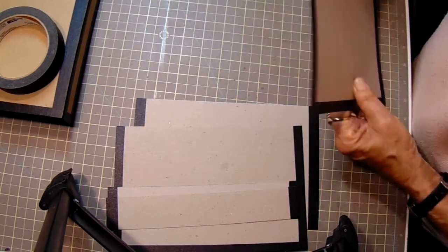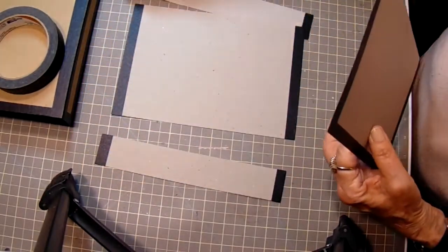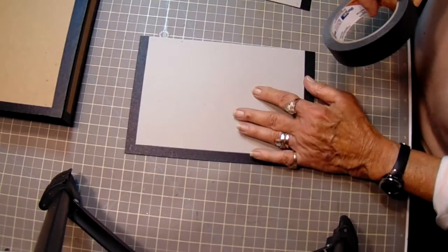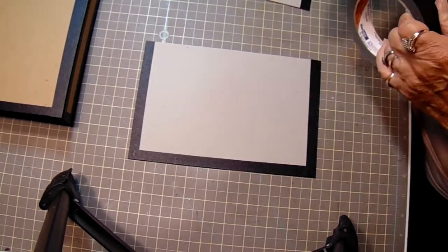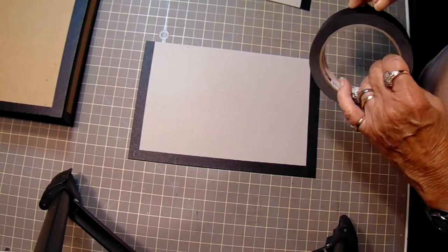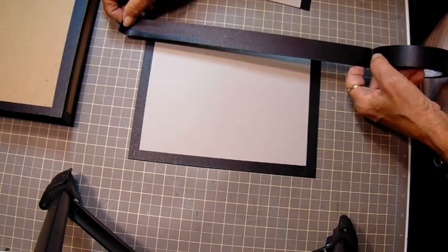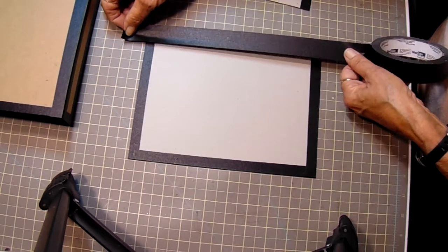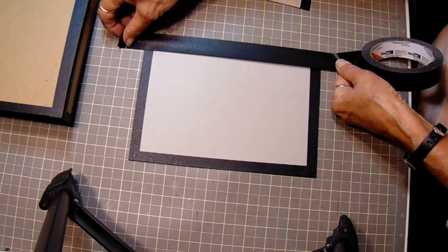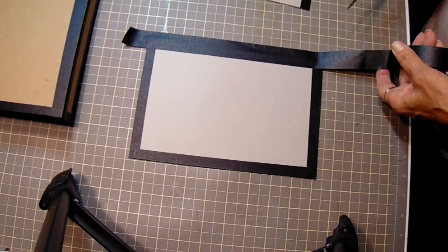To put your folio together, you're going to have your two end pieces, your two spines, and your center piece. So let's start with this one. And you want it to be longer this time. Let me find where my end is. And you want to leave extra on the ends to wrap over.